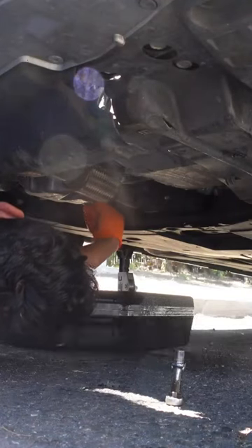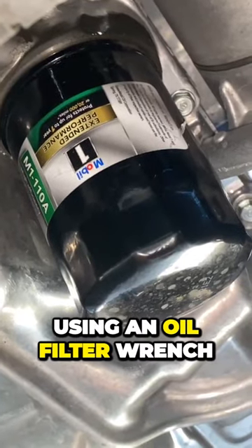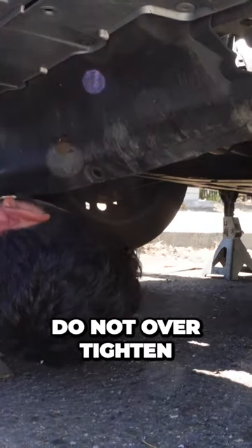Once the oil has drained, snug tighten the drain plug. Remove the oil filter using an oil filter wrench. Install the new oil filter by hand and tighten it until snug — do not over tighten.